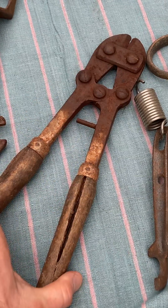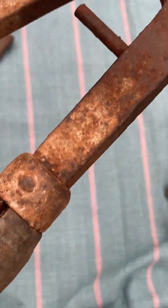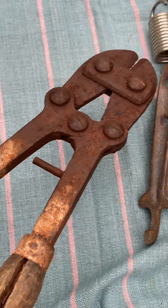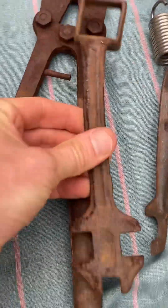These are World War One French barbed wire cutters, I believe. I haven't had time — there is writing on these but I just got these from France as well. I've got to clean these and look at them.